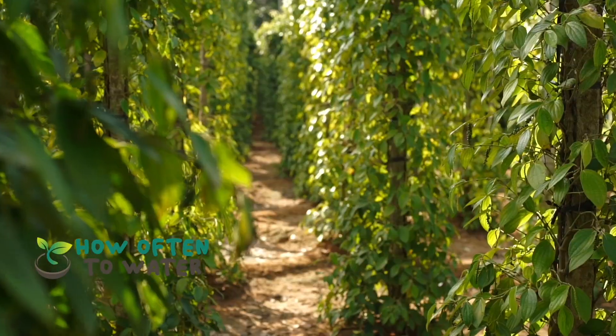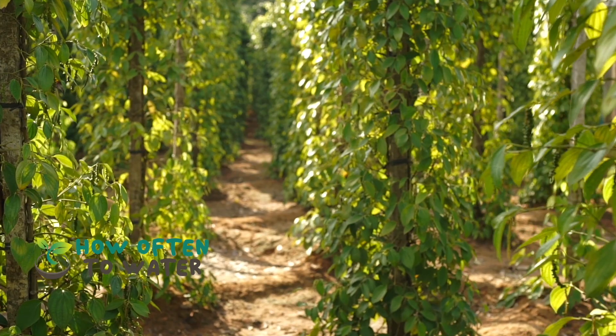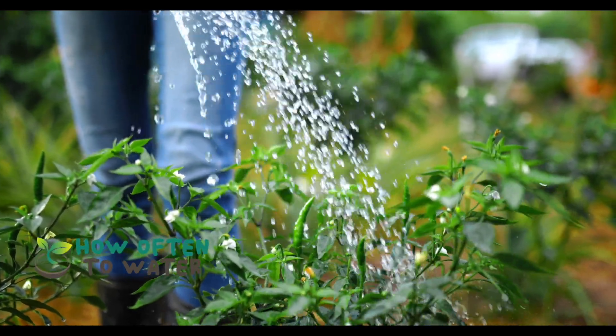First off, it's crucial to understand that pepper plants, originally from tropical regions, love warm, sunny weather. They also like well-drained soil. So, while they do need regular watering, they definitely don't appreciate waterlogged roots.